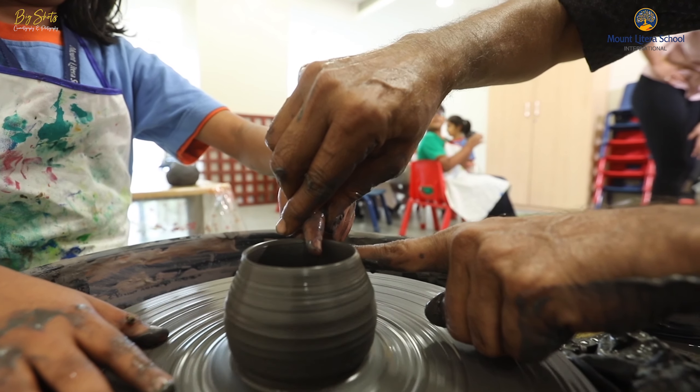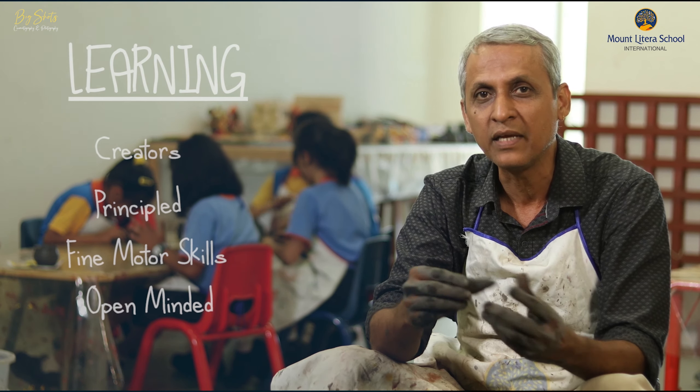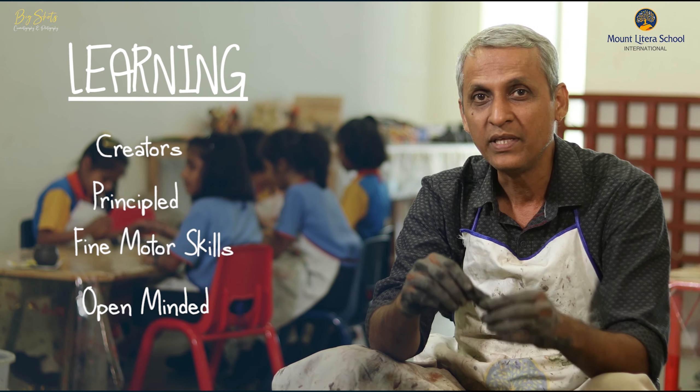We have a wheel over here, so we work on the wheel also. While working with clay, they understand how to make three-dimensional things and how to develop their motor skills with the help of clay.